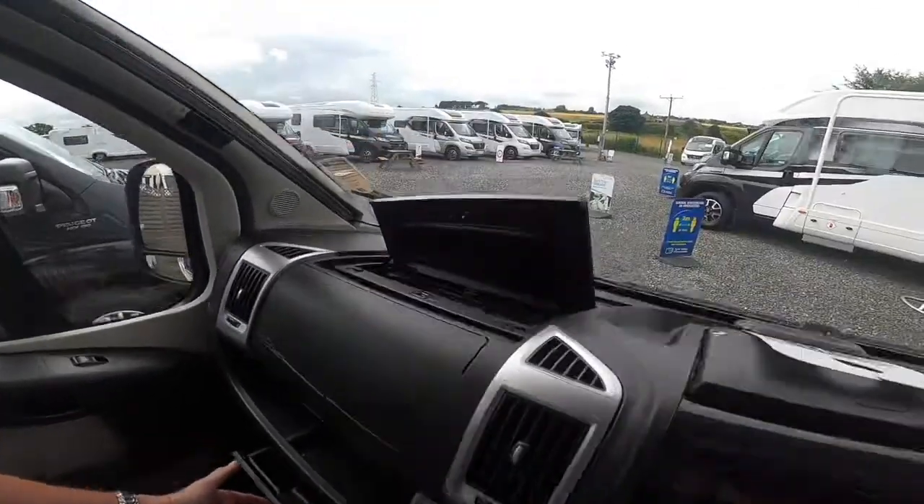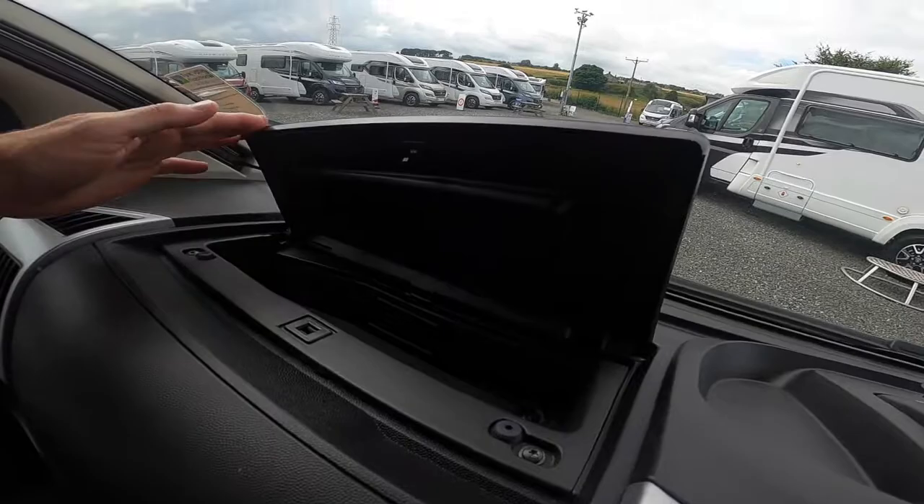You've got the glove box and a heated and cooled glove box via the air conditioning on top.